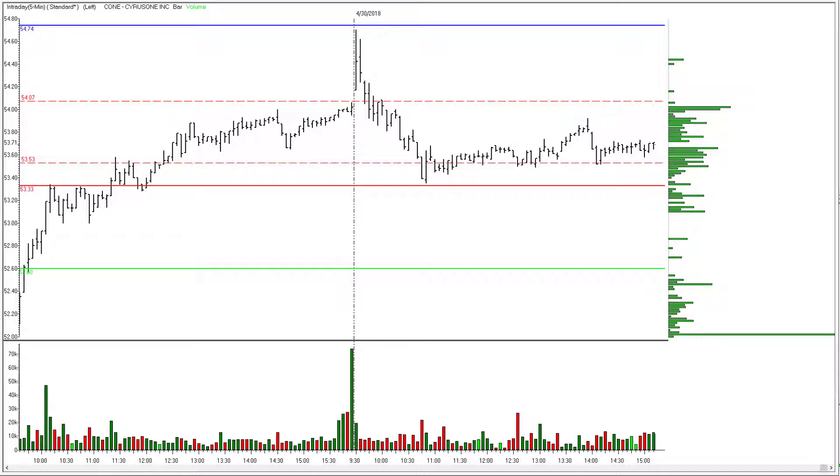Mondays are tedious — they're difficult in terms of follow-through sometimes, and we do see some gaps and things that make it a little bit harder. This first example in CONE, Cyrusone Incorporated, is a good example. Depending on how you set this trade up last night, you may or may not have been filled on the open this morning. If you did not get this trade because of this gap right here, don't worry about it, as long as that's how you intended for the trade to be structured.